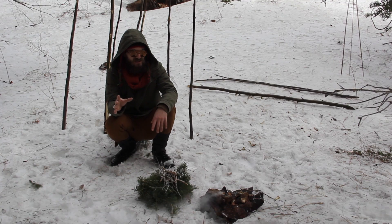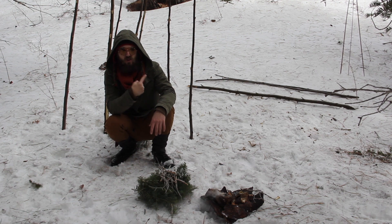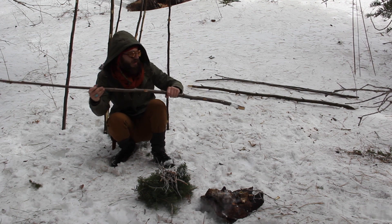We're going to be going through some deep snow and we want to transport this ember with us. So we're going to quickly make some snowshoes out of some of these alder branches that we've already cut down and Ian has already cleaned up for me.